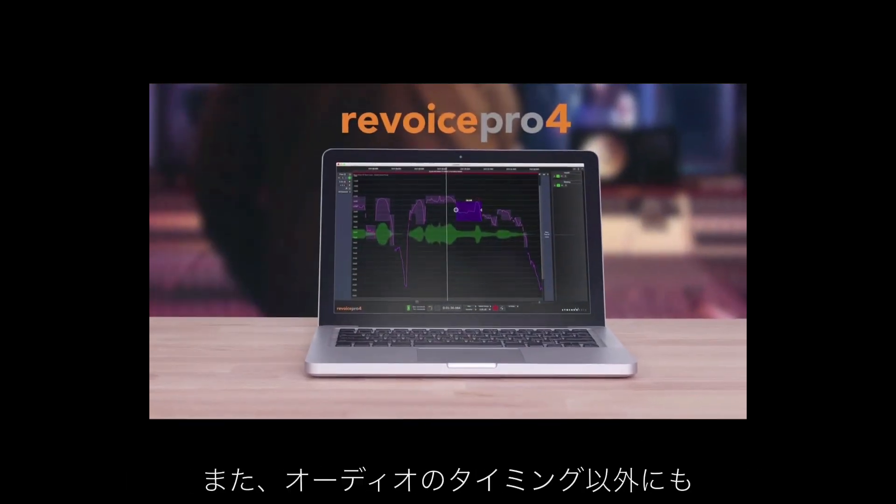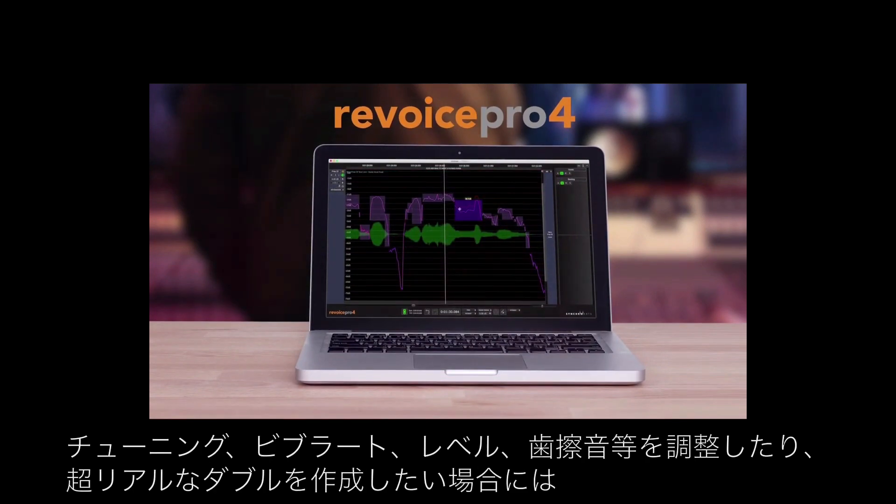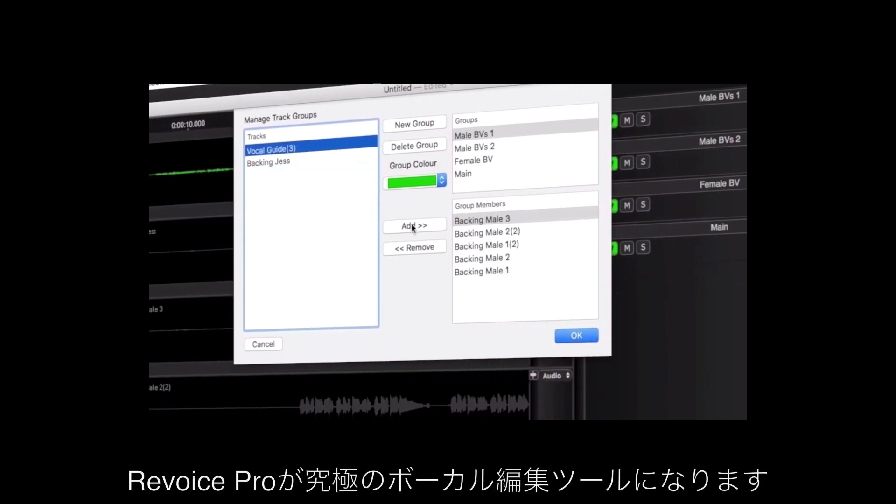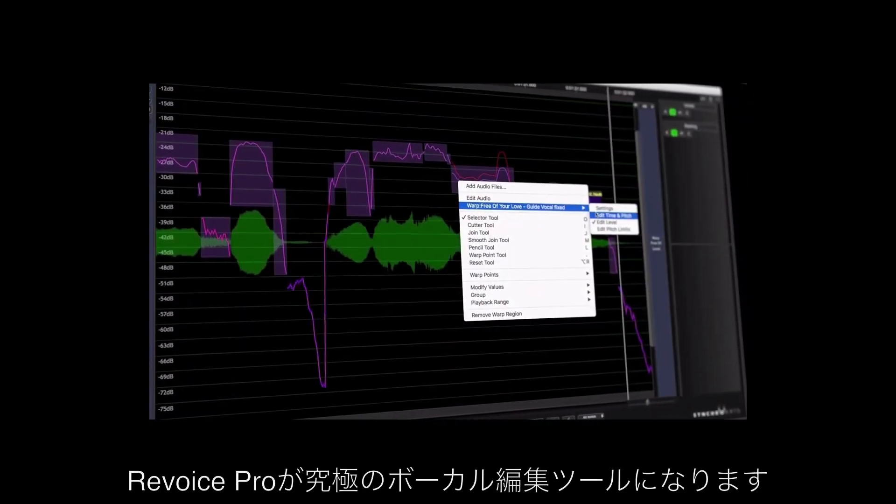If you want to go beyond audio alignment and also deal with things like tuning, vibrato levels, sibilance, and even create ultra realistic doubles, then Revoice Pro is the ultimate vocal toolbox.